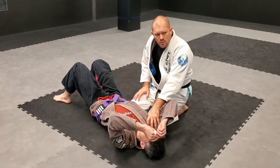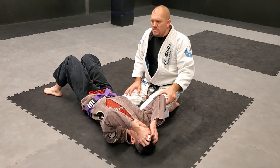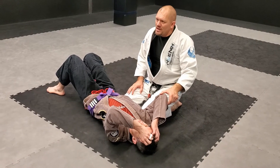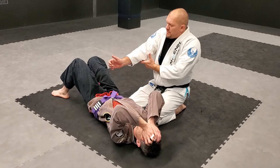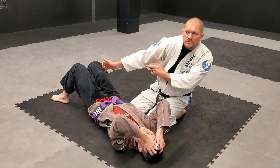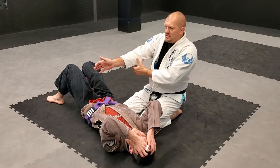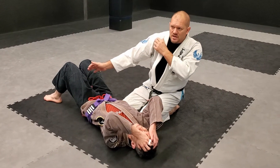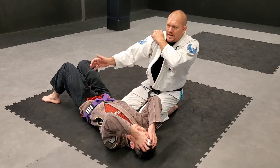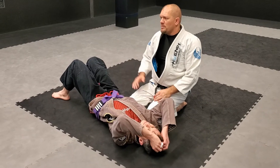Most of the time when an armbar doesn't work, it has nothing to do with the elbow — not very many people in the world have a flexible elbow. A lot of people have super flexible shoulders, and once the arm hyperextends and the shoulder continues to come forward, that's where you need to remove the slack. Once the arm stops, I'm not getting arm barred because the shoulders continue to raise. If I can take that slack out of the shoulder before I hyperextend the elbow, the hyperextension happens much quicker and I get the pain much quicker.